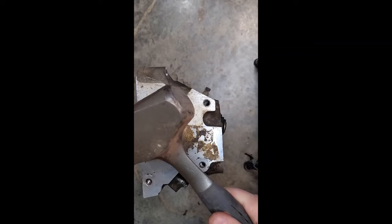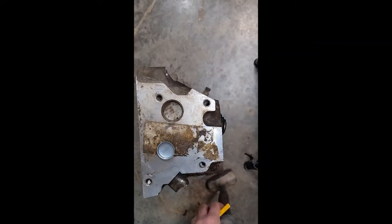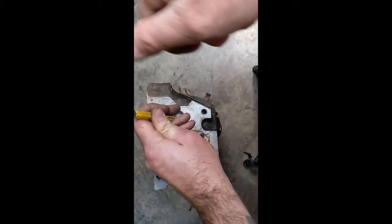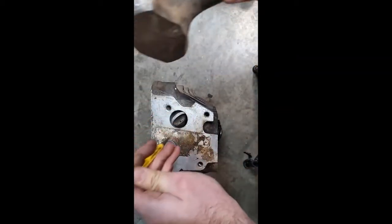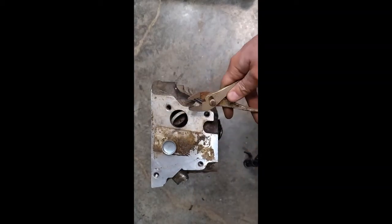To take them out, all we really need is a punch and a hammer. Take the punch, knock it in on an angle like this, and then we can simply grab it with a pair of pliers and pop it out.